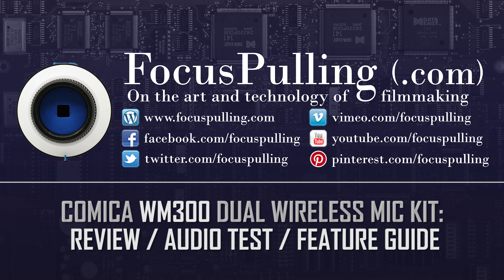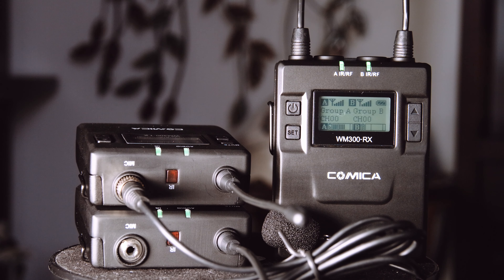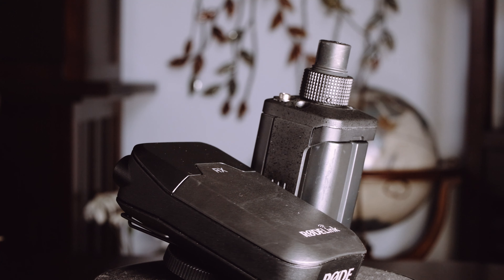This is a quick review of a dual-transmitter wireless microphone kit by Comica. Besides its affordability, what this WM300 kit brings to the table is the ability to feed two transmitter packs into one receiver.